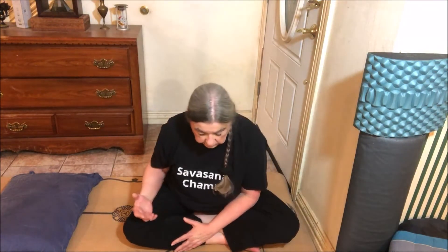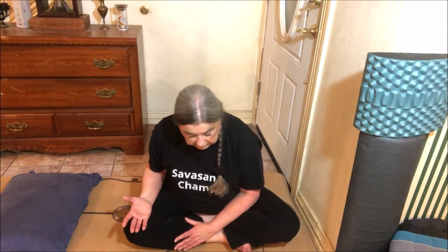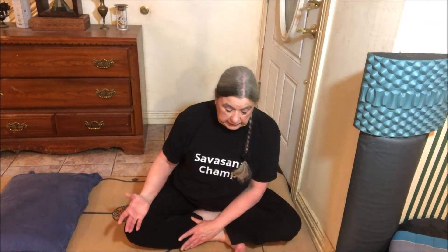While you're in the mudra, maintain awareness of your breath. That encourages a smooth flow of prana, or vital energy, moving up your spine, which facilitates kundalini awakening.